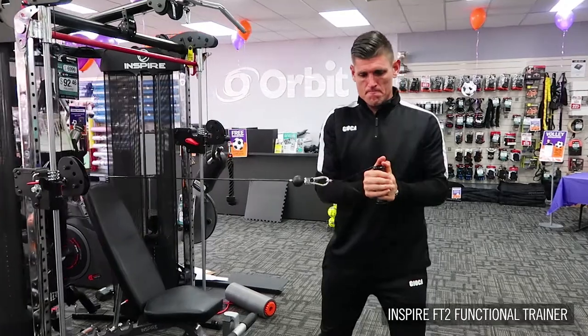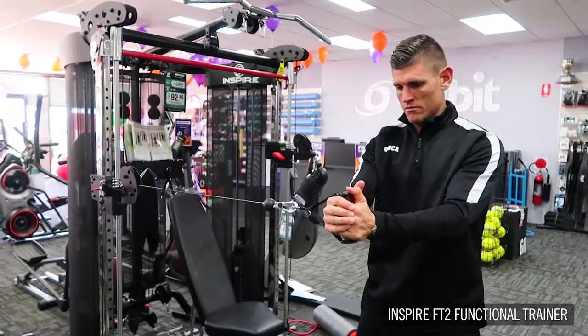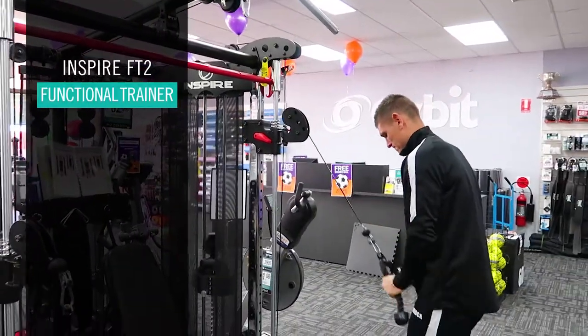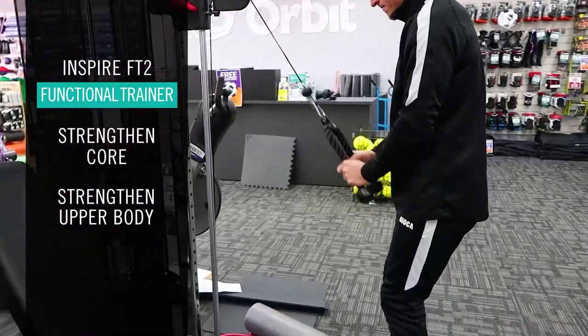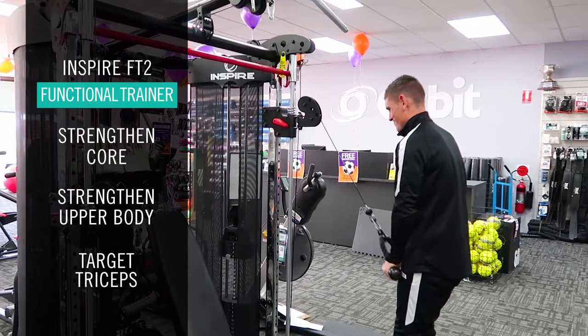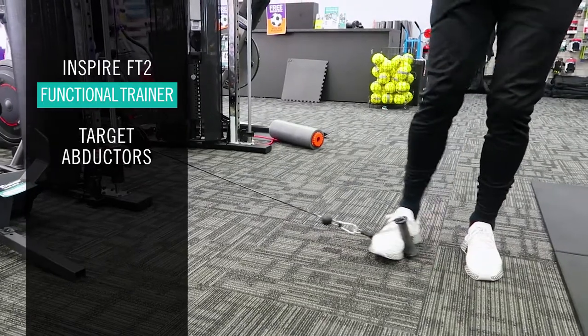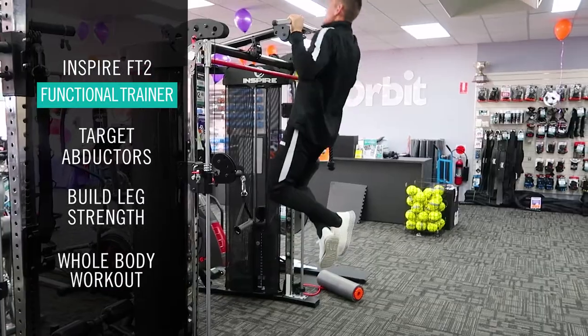I use cable machines for upper body strength and lower body strength also. You can use it in a variety of different ways. When you put them down low you can use it for your abductors and your leg strength, but also just for an overall body workout it's really good.